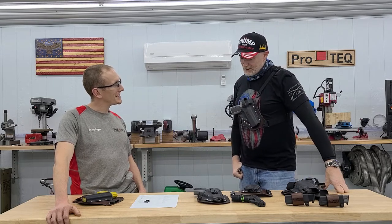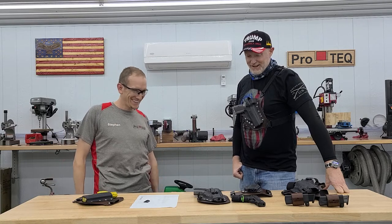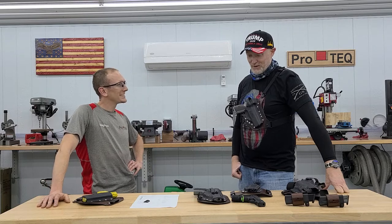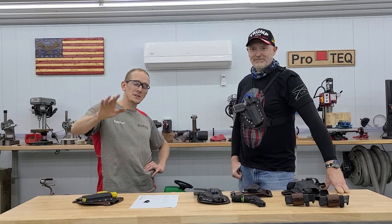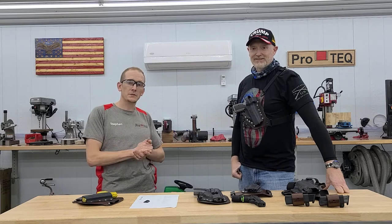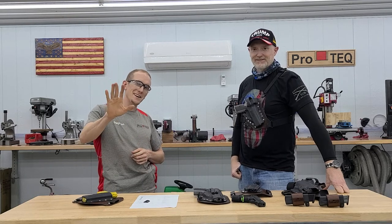Well, thank you again, sir. Thank you. Stay safe on the rest of your trip. I shall — I know you've got enough equipment to stay safe. You can carry three guns at once now. This is true. I'm sure as I pick up more guns I'll be back saying hey, can you make me one of these? We'd be happy to. Anyway, guys, thank you for watching. If you'd like to order one of these rigs or look at all the different holsters we have to offer, check them out on our website at ProTechCustomGear.com, and we'll put a link in the comments. Stay safe guys, and we'll see you next time.